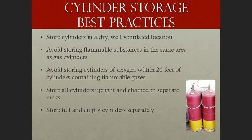Cylinder storage best practices: store cylinders in a dry, well-ventilated location. Avoid storing flammable substances in the same area as gas cylinders. Keep cylinders of oxygen at least 20 feet away from cylinders containing flammable gases such as acetylene. Store all cylinders upright and chained in separate racks, and store full and empty cylinders separately.